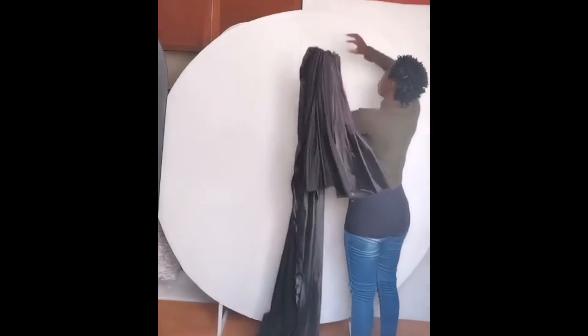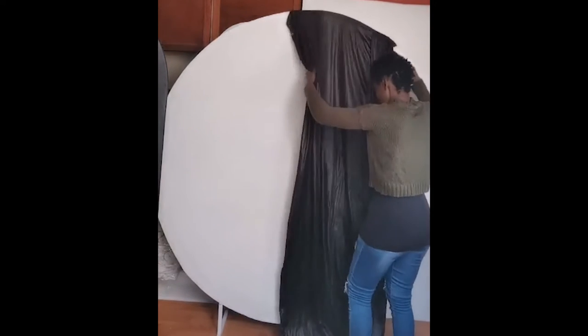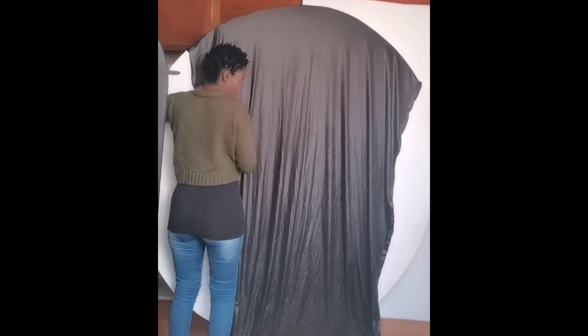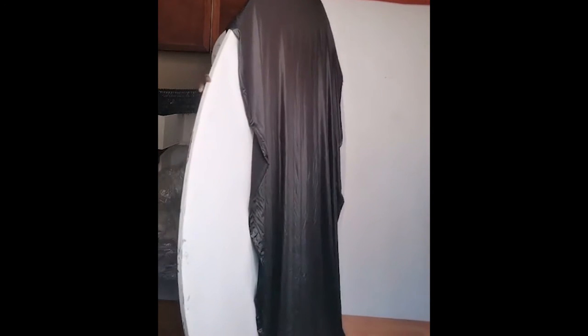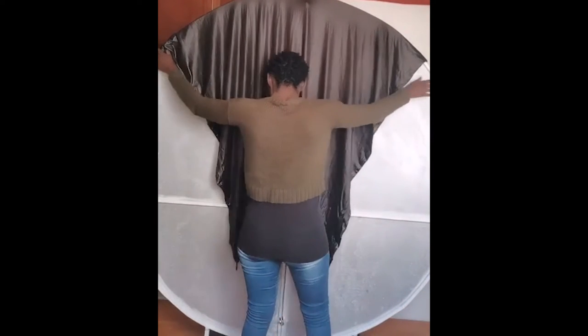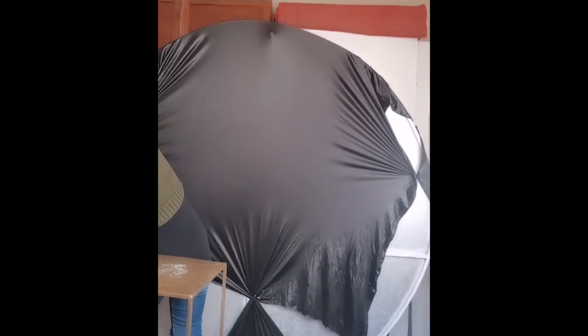The material I will be using is a black faux leather stretch material. I like using it because it has a metallic texture. While joining the fabric at the back side using my pins, I make sure that I check the front side to see if the fabric covers everything.